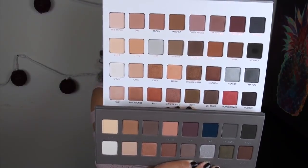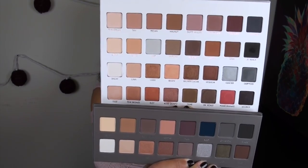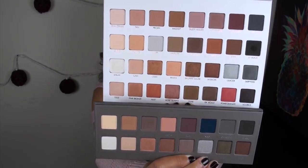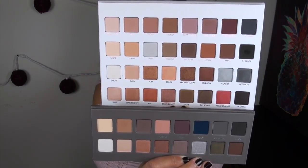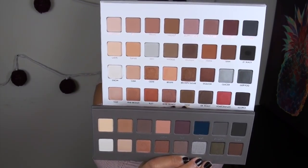Now let's do a side-by-side with the Lorac Pro 2 palette. Here are those two side-by-side — on the top we have the Mega Pro 3, and on the bottom we have the Pro 2. I definitely think the silvers and grays in the Mega Pro 3 are already existing in the Pro 2.